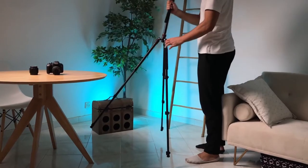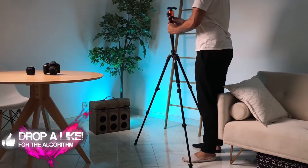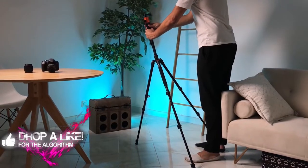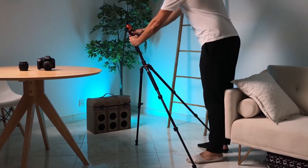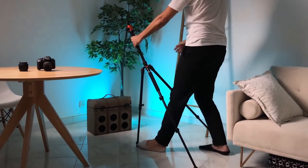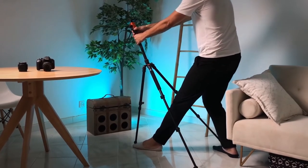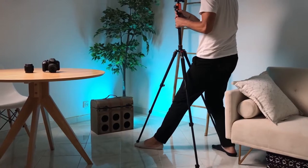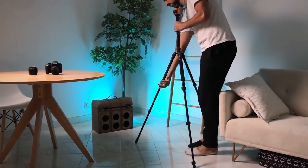Now one downside is that you cannot smoothly tilt your camera. However, I do have one trick that I think will be very useful for you. Place one of the legs right in front of you, release the flip lock, and start pushing your tripod forward. As you do this, you'll feel tension as the legs will be contracting, allowing you to tilt in a smoother fashion. Unfortunately, you cannot do the same thing with your upward movement — put the leg in between your toes and then start pulling upwards and you'll get a smooth upward tilting motion.